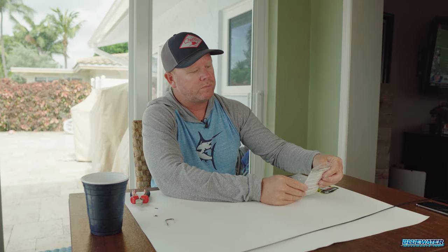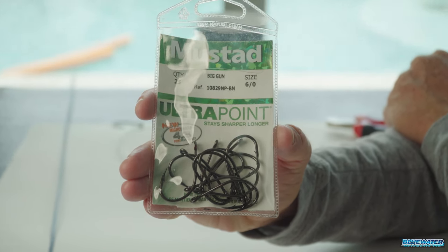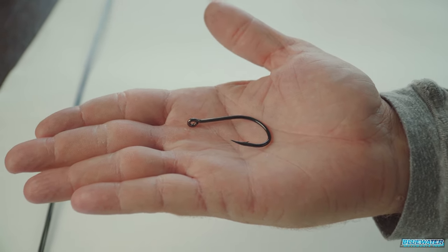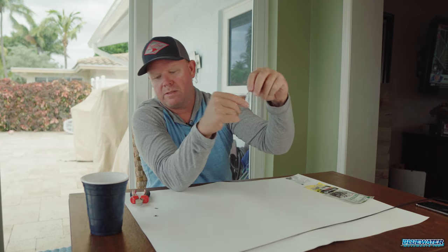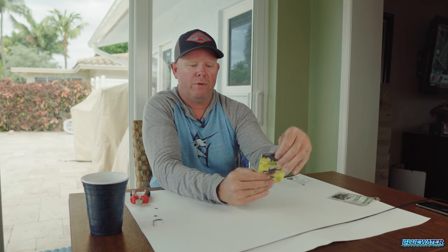My go-to hook out of the kite bait is a Mustad Big Gun 6.0 hook. I've been fishing this hook for years, absolutely love it. One of the things I like about it — you can see it in my hand here — it lays with an offset, which is particularly nice out of the kite. That offset means there's really no issue in terms of the hook circling back or doubling back on the bait most of the time, and you typically get great hook-ups out of that Big Gun.